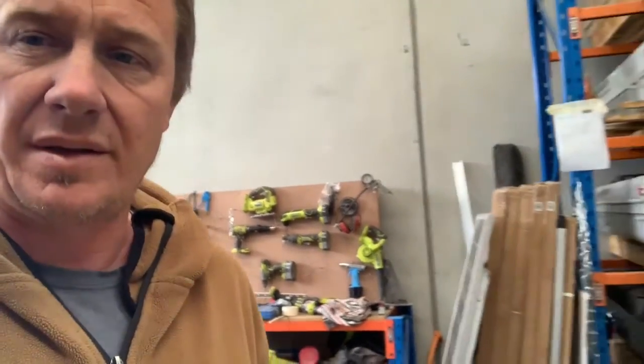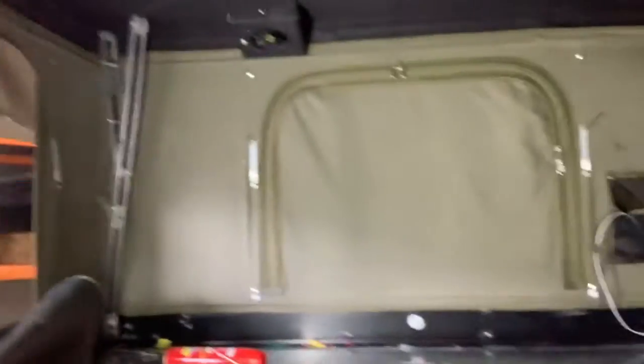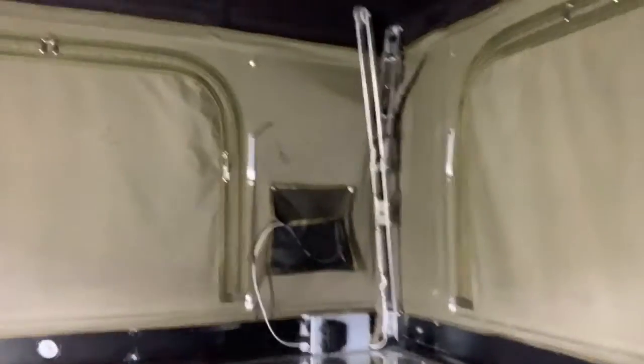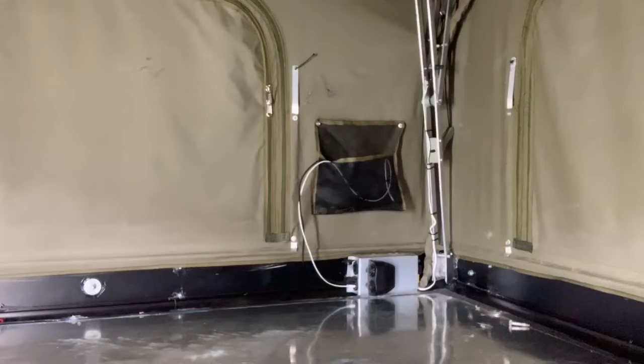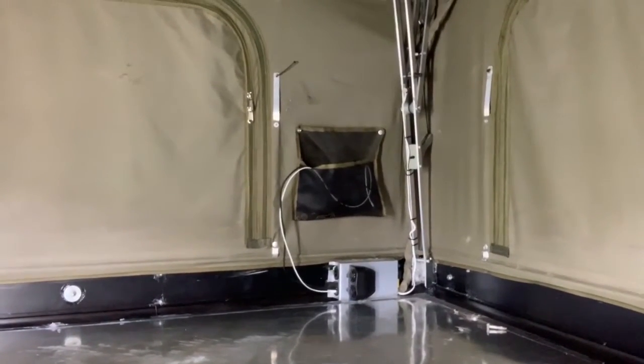Now I'll show you where the diodes are located. If you climb into the Bundu top you'll see that you've got your control box over there where you've got your SIG sockets coming out. The diodes are inside that, so we're going to pull that off and I'll get in there and show you how to do it.